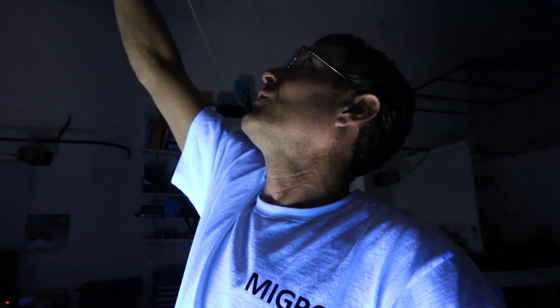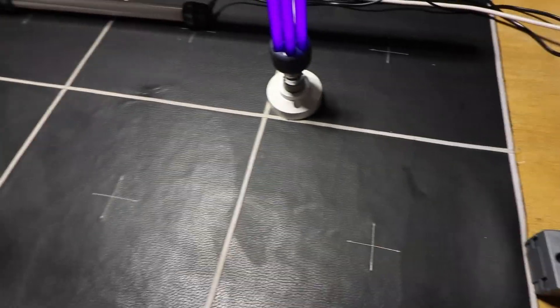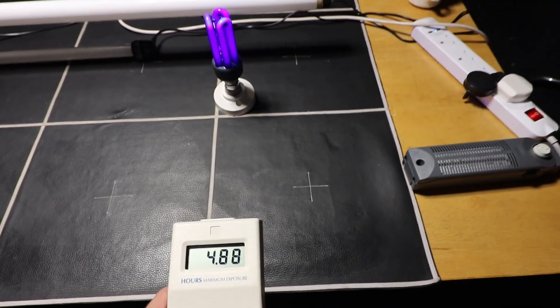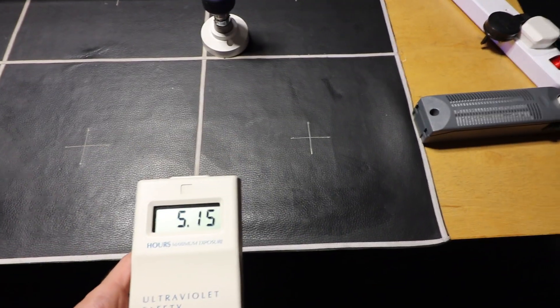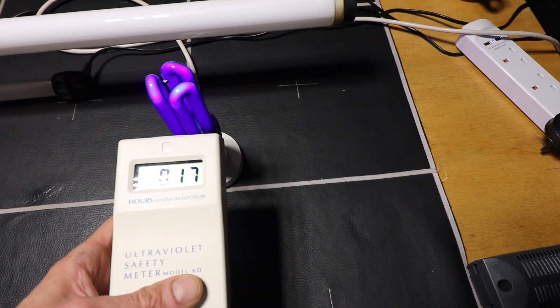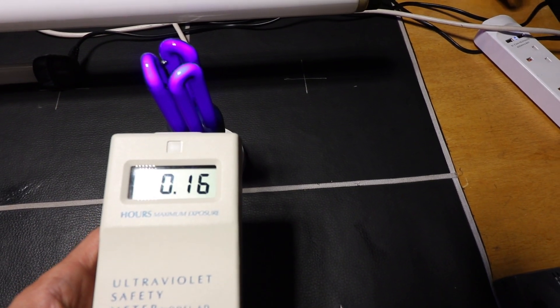I'll switch on the overhead light so we can see what we're doing. Let's look at the QTX light first — I recommended this online, it's a cheap compact fluorescent black light available on Amazon. From one foot or 30 centimeters away it's measuring a five, so we don't have to be too concerned. You've got to be very close — only a few centimeters or an inch away — before it gets concerning.